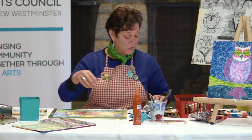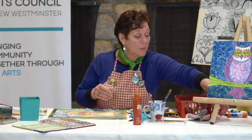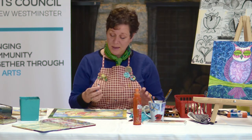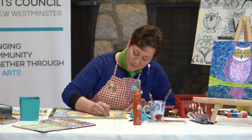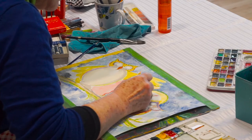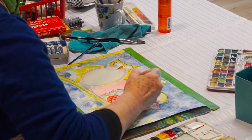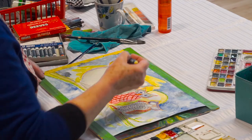I think we're ready to switch over to another medium. I brought some pastels — I've got chalk pastels and I've got oil pastels. You could use either one; I'm going to use some oil pastels. Let's make that beak really stand out. On this I am pushing a little hard — I want the color to really show up.